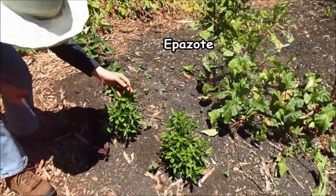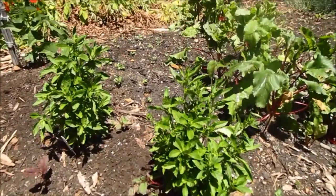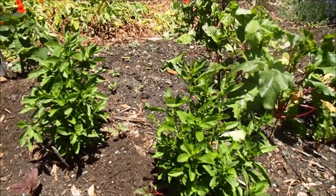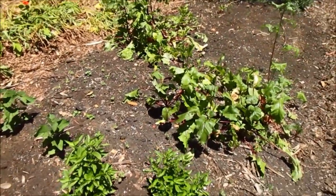Epazote for Mexican cooking. If you're cooking beans, just put a sprig of this in — it helps produce the enzyme so that you don't have gas with your beans.